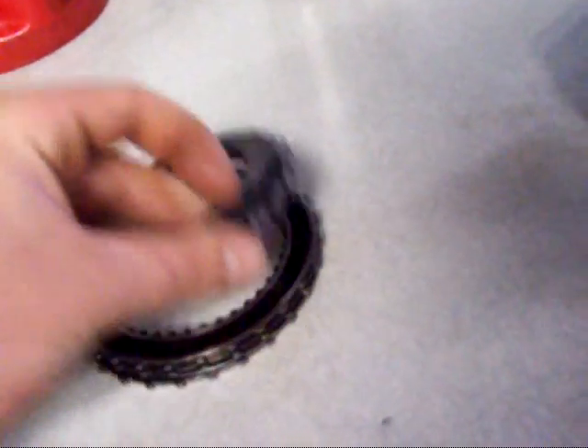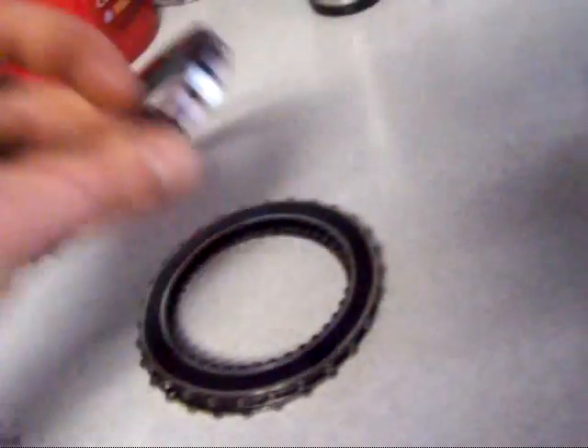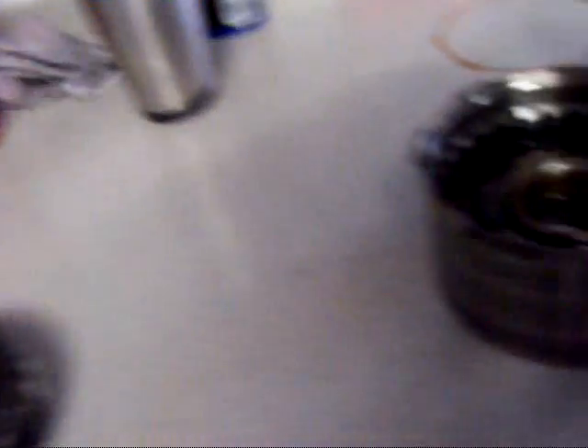Now I'm going to see later on if I can finagle some things around and get four in there, because that would obviously be better than three, because three didn't hold up. We'll get back to that later when I start putting them back together.